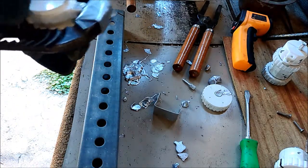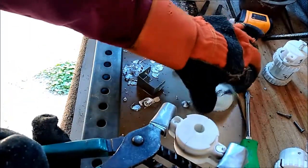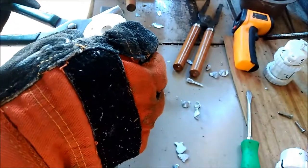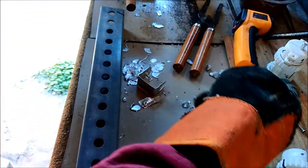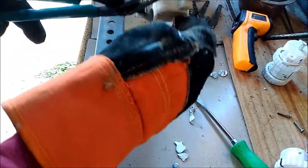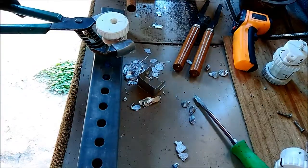I wonder if this will do — I'll try this. It seems to be holding them flat and it worked just as well. Sometimes the improvements you try to make turn out to actually be a detriment. This may be the case with this also.